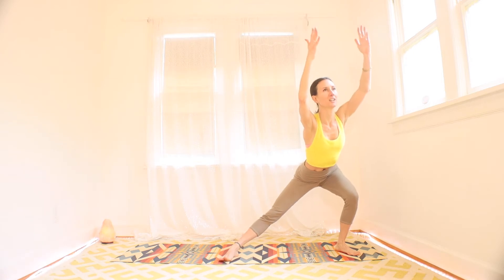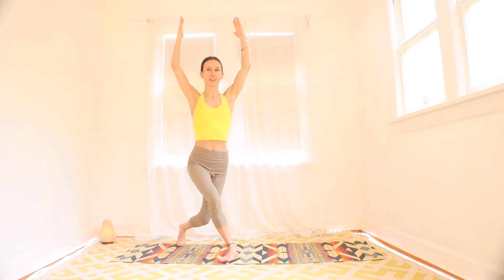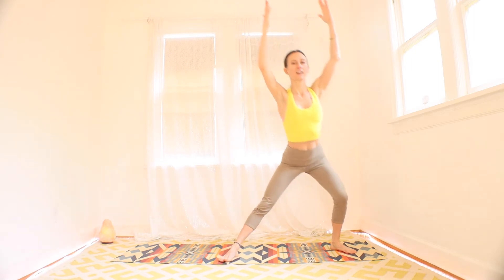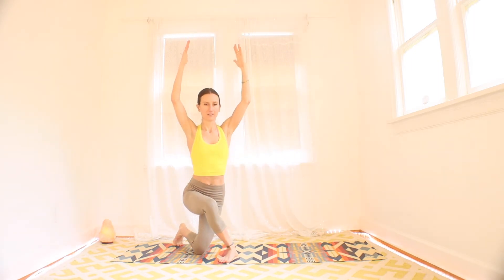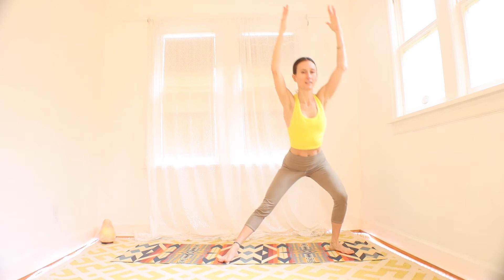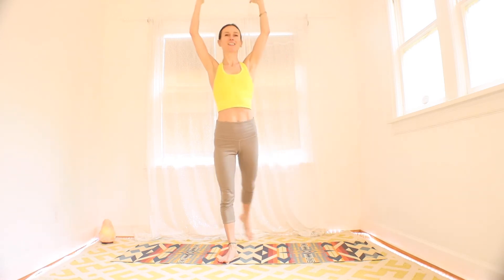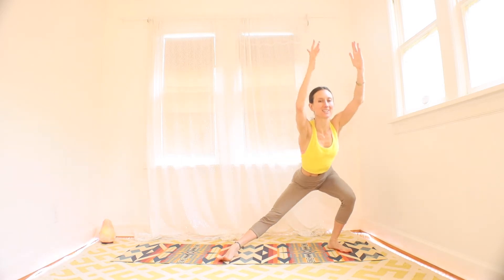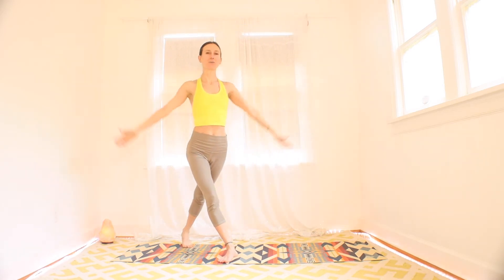Keeping that heart up high here — sometimes challenging. We want to bend forward, but do your best to lift that heart. Halfway through. Great work. Just 10 seconds left, and then we change to something else. Three, two, and one. Rest. Shake it off.